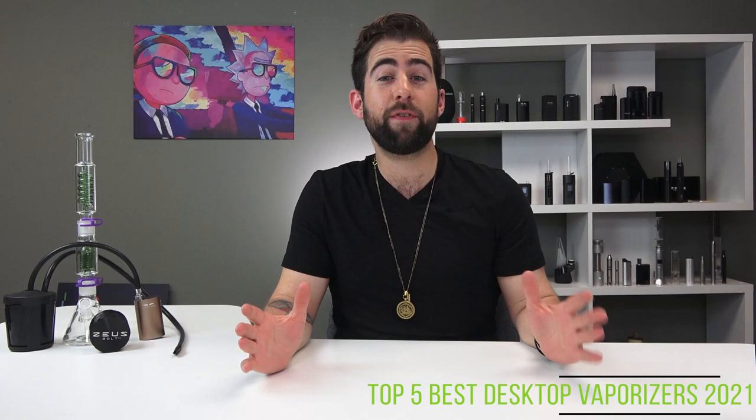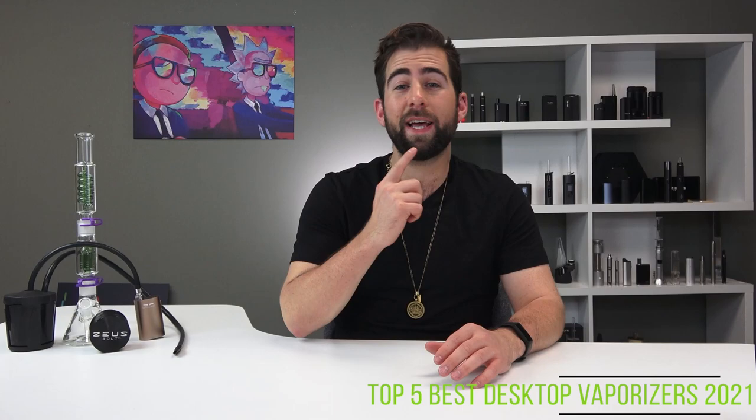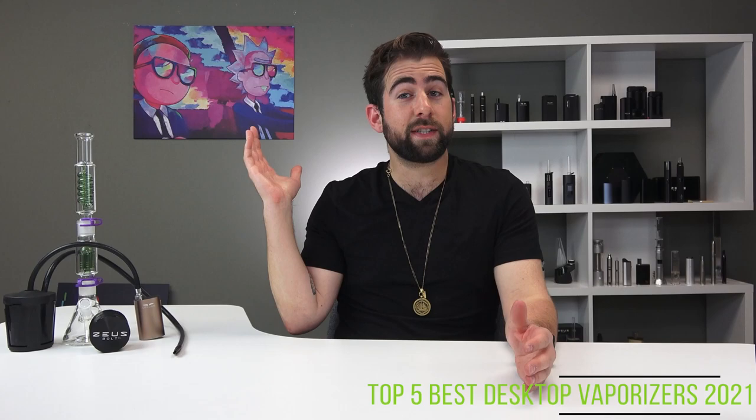How's it going YouTube? This is Alex coming at you for TVAPE TV in the studio with a very special video for you today. Today we have the best desktop vaporizers of 2021. I'm super excited to get into this. We are just going to skim the surface of all of these, and I'll put links in the corner if you want to learn any more information.